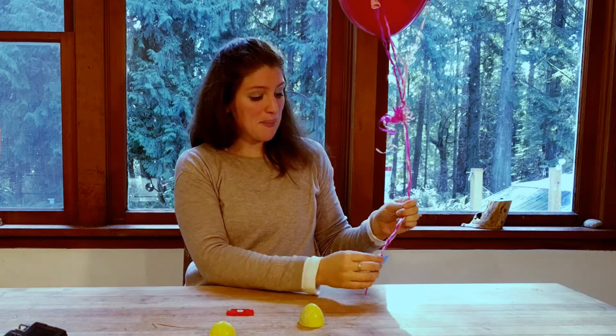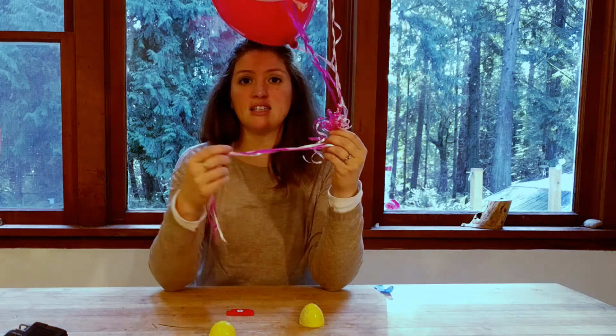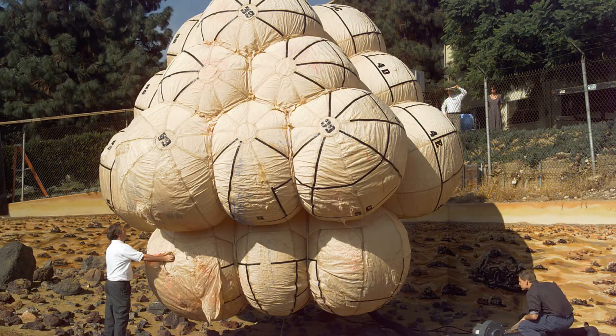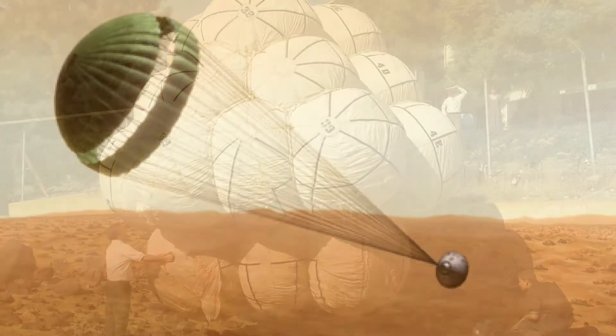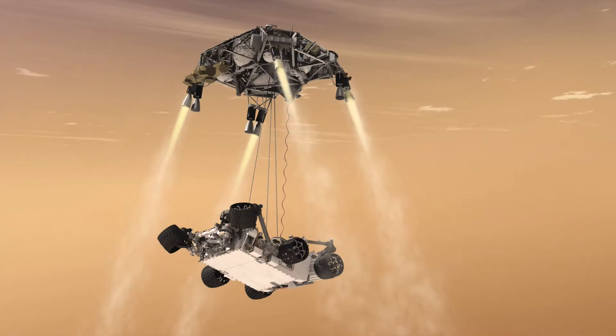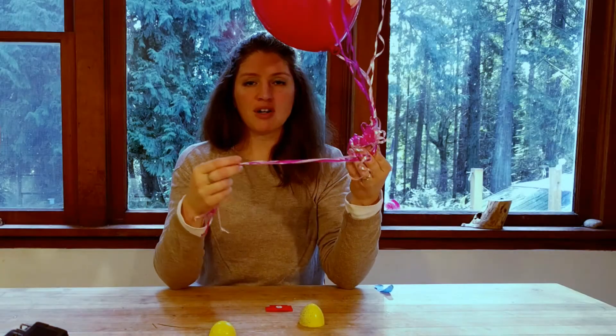I thought it would be fun to try some balloons. Some of our landers have used balloons that pop around the rover so it can bounce on landing. They've also used parachutes to slow it down, but the Martian atmosphere is thinner than Earth's, so a parachute doesn't slow it down as much — you still need extra systems. They've also done something called a sky crane, which was a large platform with rocket boosters that slowly lowered the rover gently to the ground, then blasted itself off.